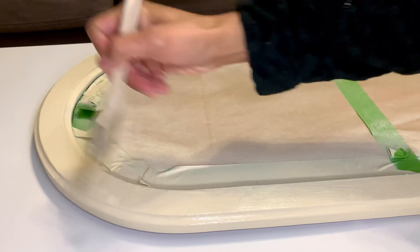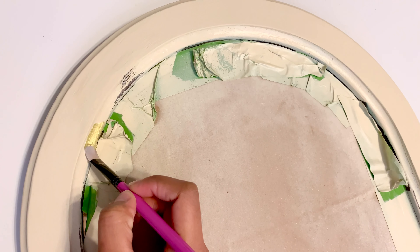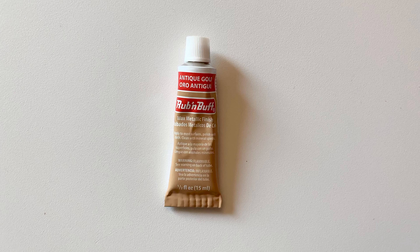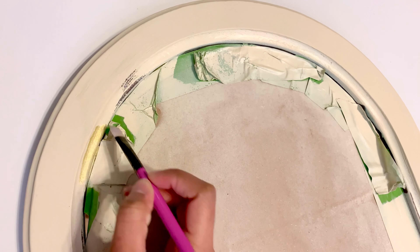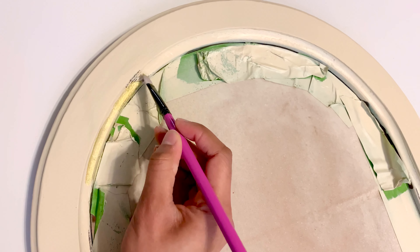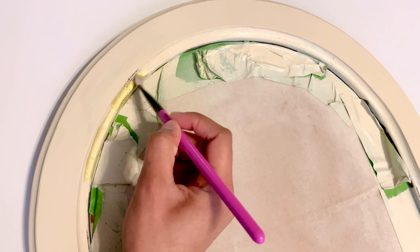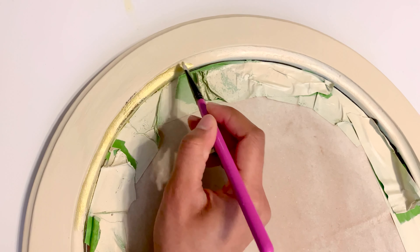I used that tan chalk paint — and I actually used it again in the next DIY as well. Once that was dry, I applied antique gold Rub 'n Buff around the trim of the mirror with a small brush, and then rubbed it in some areas too because it's kind of like a wax metallic finish and it's a little bit thicker. Once that was dry, the mirror was done.